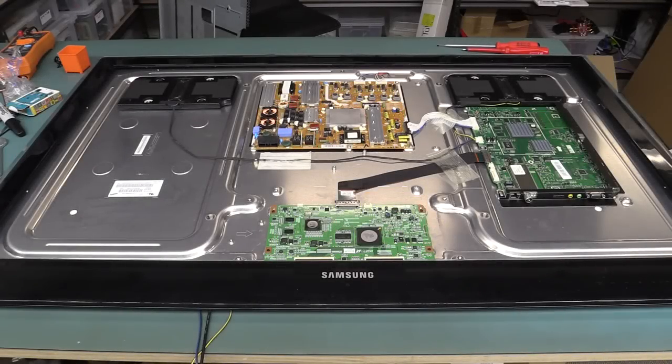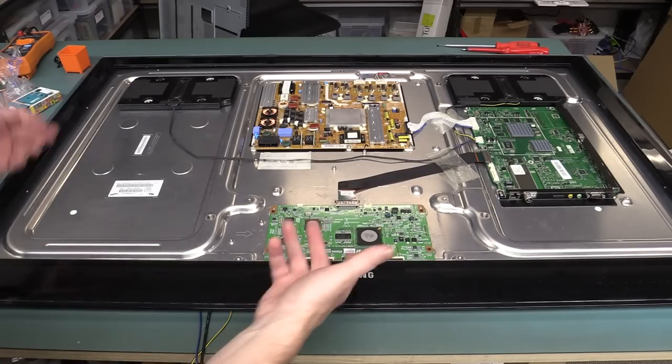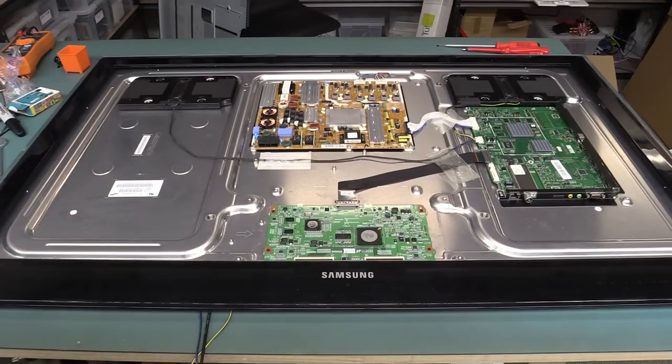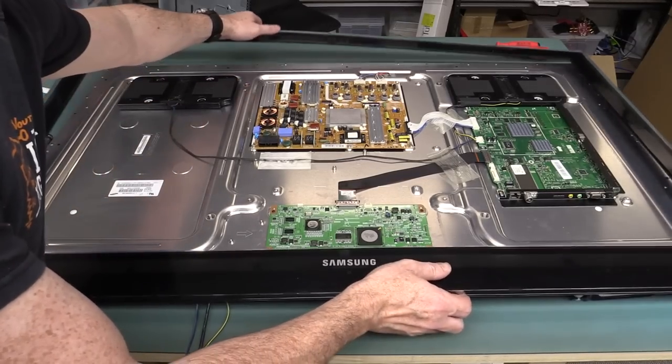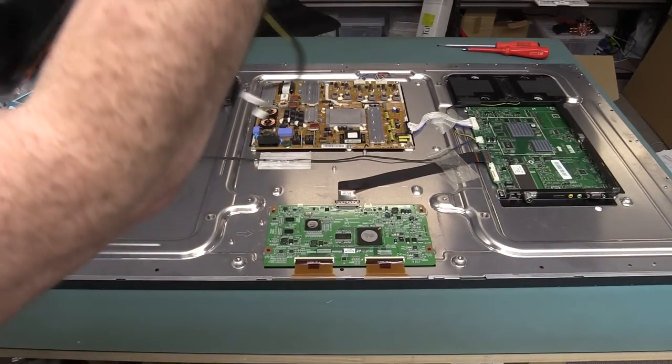We're back on this Samsung dumpster dive 46-inch LCD TV. It might look a bit funny because here's the frame — it looks like it's the front, but you can see the circuitry because we've actually taken off the front bezel with all the associated front panel stuff on it.